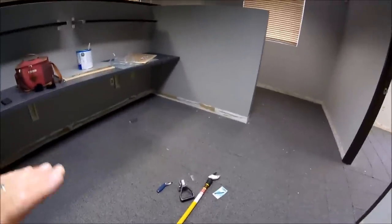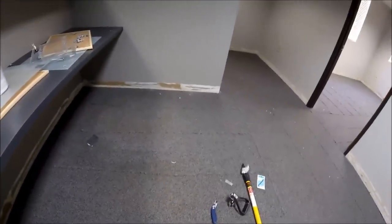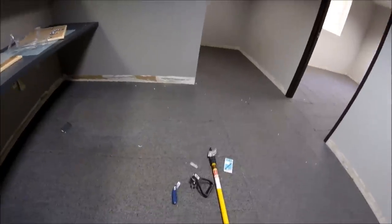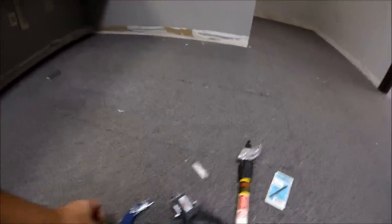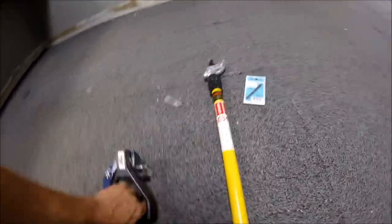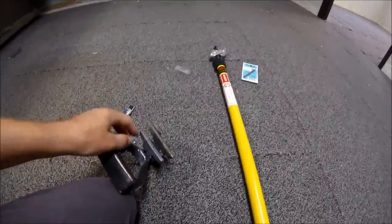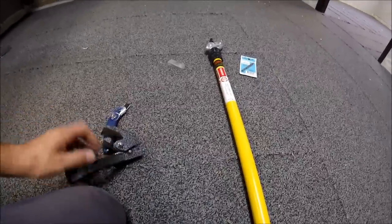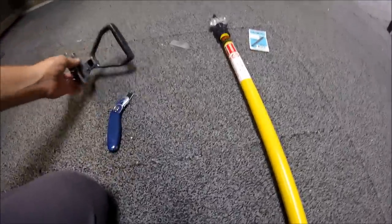These are the tools I'm going to be using for the demo of the carpet. With my razor knife, which goes in my tool pouch all the time, this is a carpet puller made by Taylor. How that works is you put the carpet in there and then the harder you pull, the tougher of a bite that gets. So that works really well.